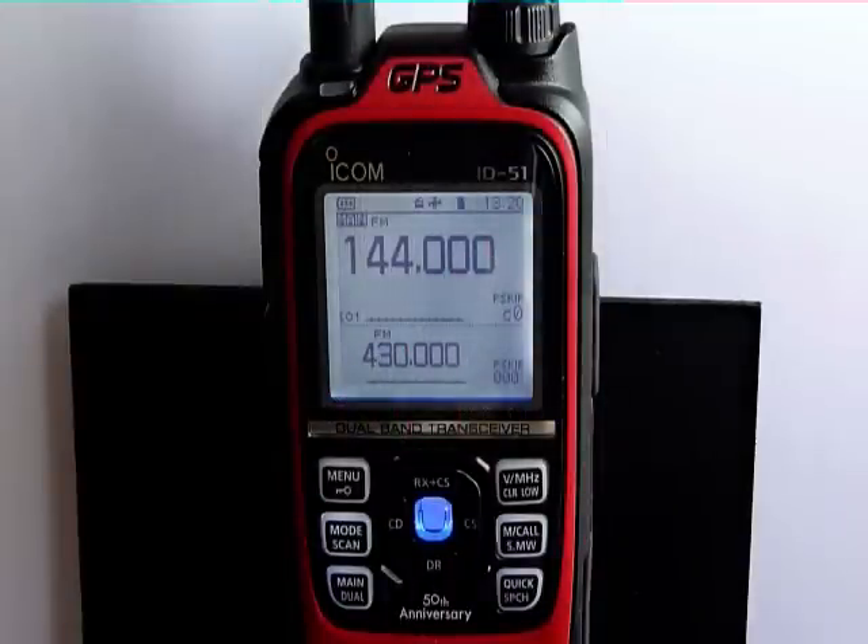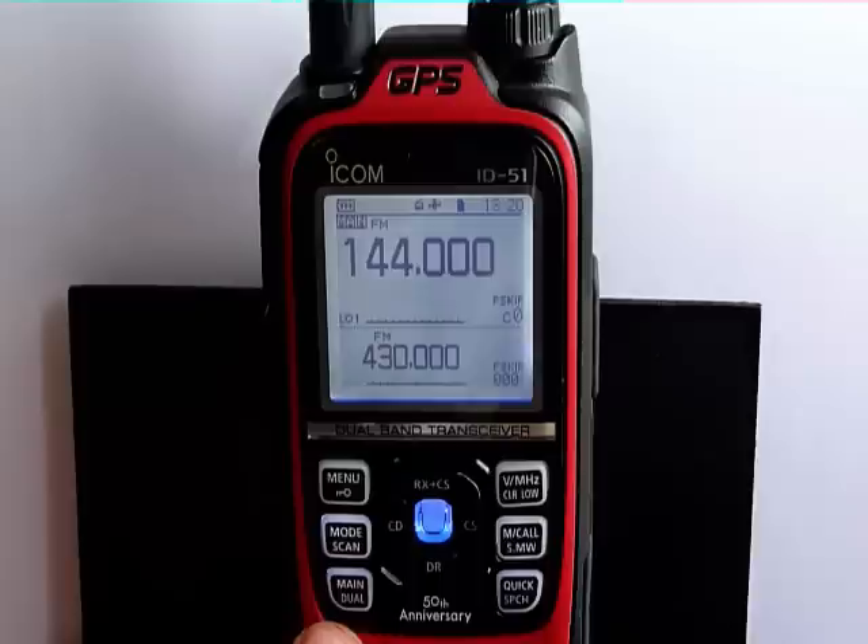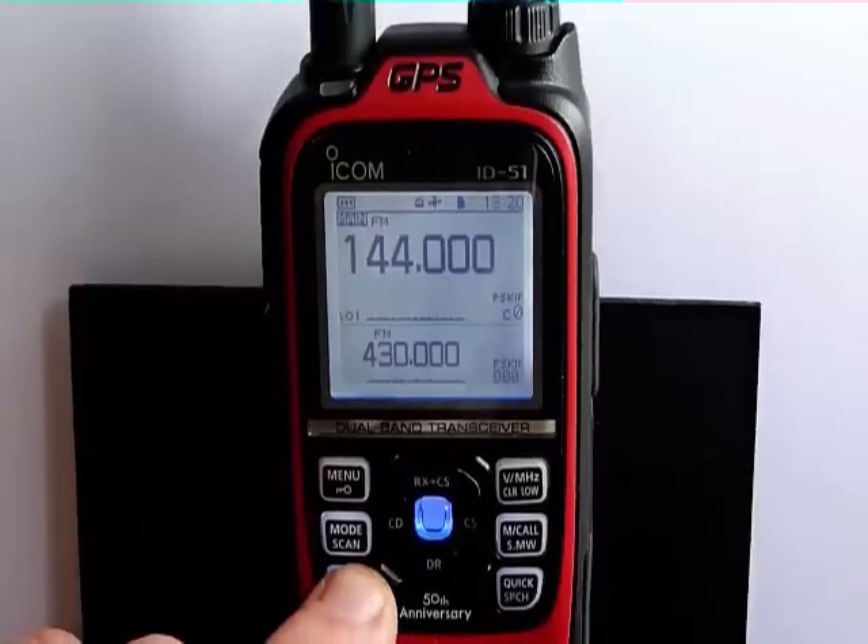When you first turn on the radio, it will be in a split screen showing analog VHF and UHF sections. For convenience, we're going to make it a single display radio by pressing and holding the main jaw button.